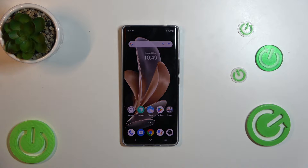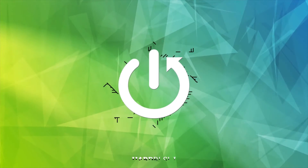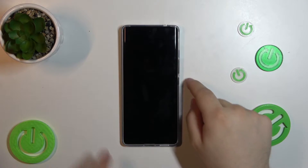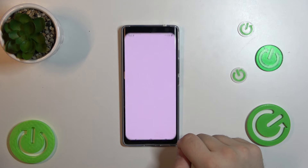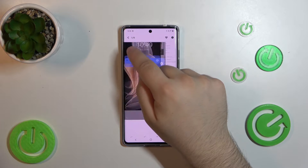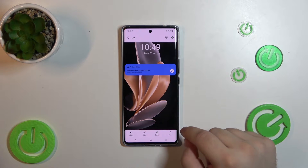Hello, today I will show you how to hide photos in the gallery on Vivo V29. First, go into the Albums tab. Go into your gallery and tap on the photo you would like to hide.